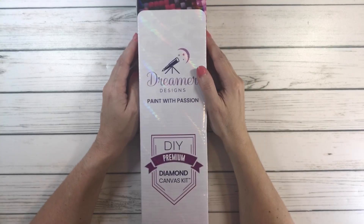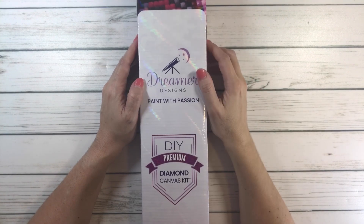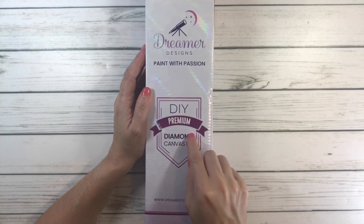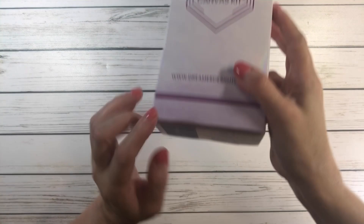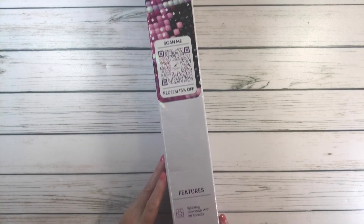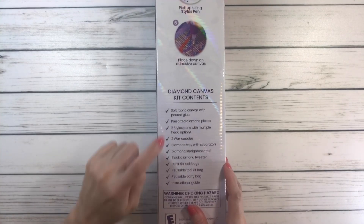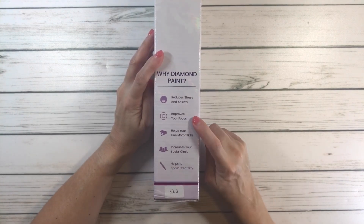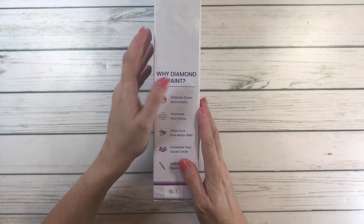Hi crafty friends! Tonight we're doing an unboxing from Dreamer Designs — this is actually the new version, my first time with it. It comes in a very nice box that says 'DIY Premium Diamond Canvas Kits' with the painting pictured on the bottom. The box also tells you the features, how it works step by step, what's inside the kit, and why diamond painting — it helps reduce stress and anxiety, improves focus, helps fine motor skills, increases your social circle, and sparks creativity.